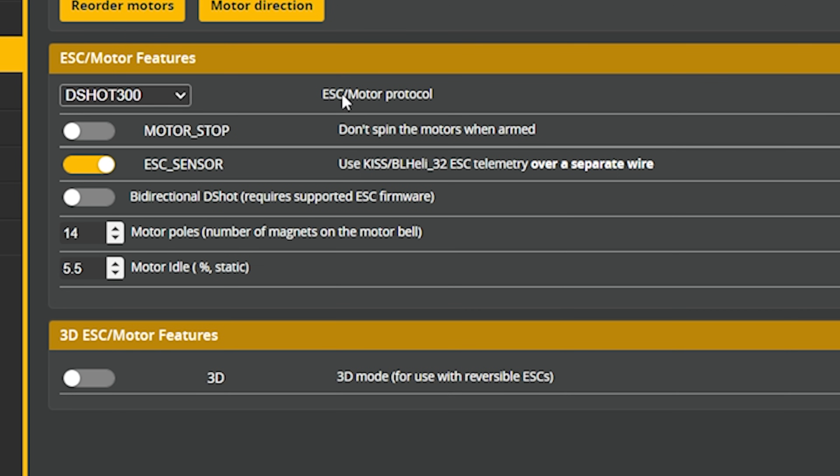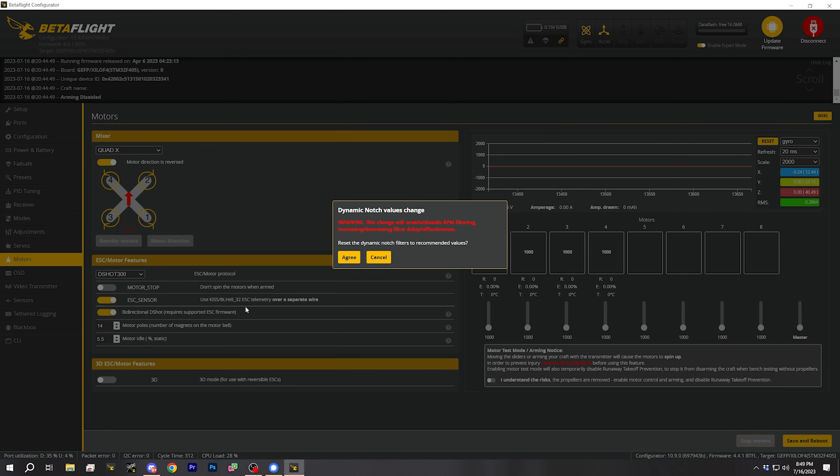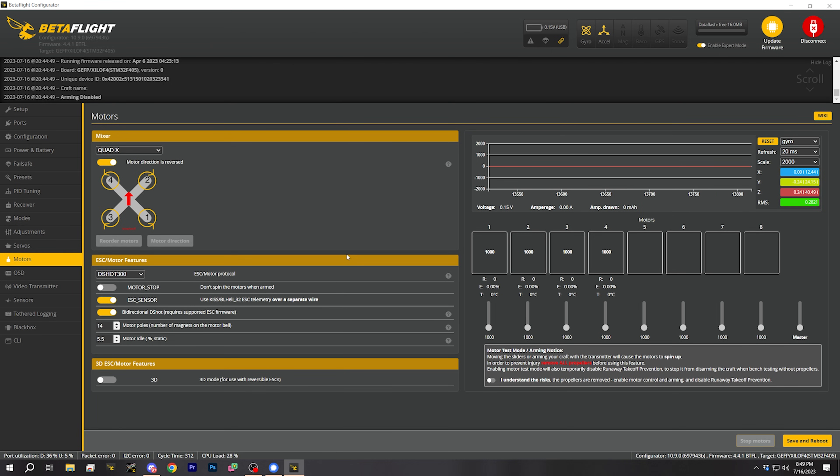We're going to select DSHOT 300 — that's a good middle ground to select in most cases. If you want a deeper discussion, that's a topic for another video. The next option we're going to look at is bidirectional DSHOT. A full discussion would be way too much detail for this beginner tutorial, but the short version is bidirectional DSHOT makes your quadcopter fly better and you always want it to be on — but not all ESCs support bidirectional DSHOT. So we're going to enable bidirectional DSHOT and agree to this warning.